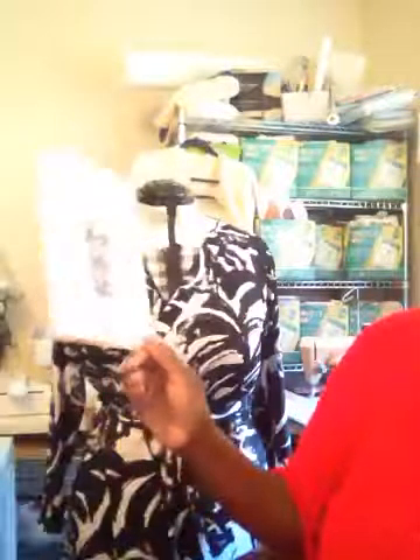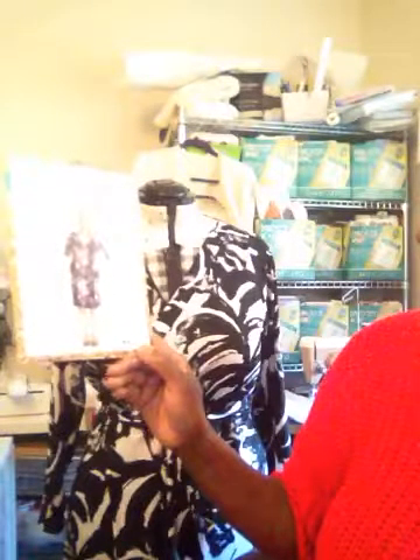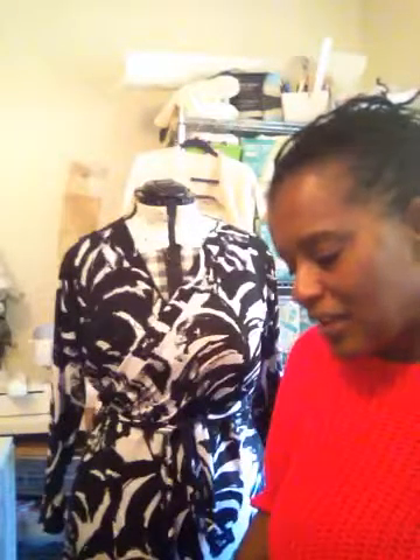I'm going to do a pattern review today. This is the Appleton dress pattern 1201. It's a plus size pattern that goes from size 12 to 28, cup size C to H. They say it's advanced beginner, but I think it's easy — a beginner could probably do it. There are no zippers, pockets, or darting that might give you problems. If you can make an apron, you can probably make an Appleton dress.